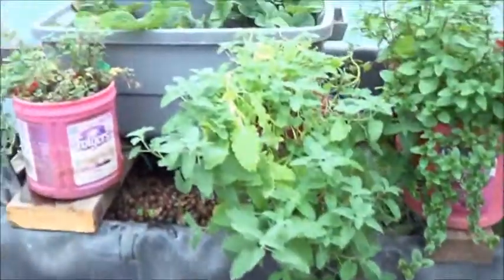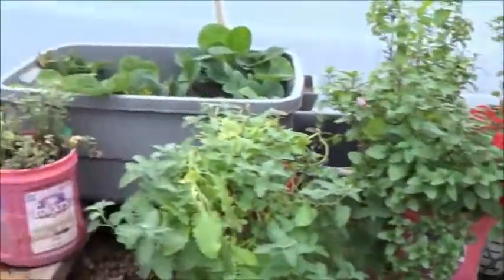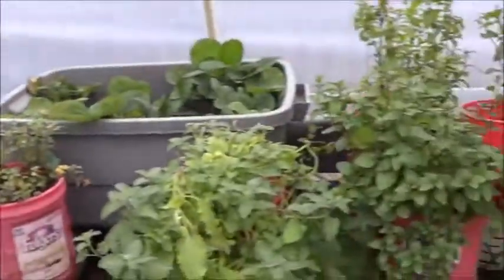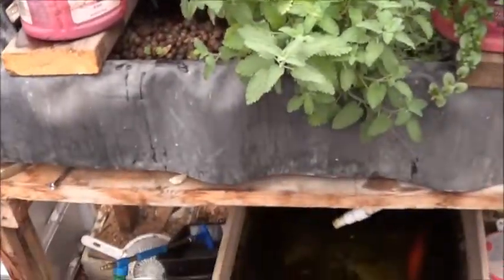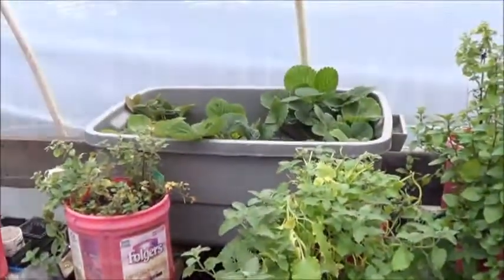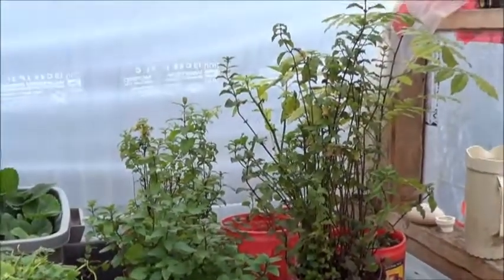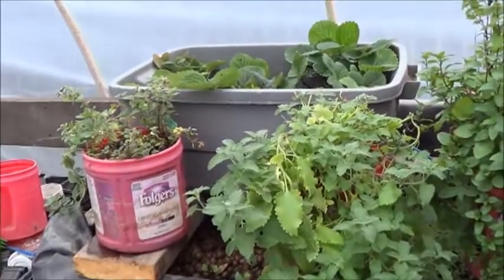Ideally I do think this should be set up with a sump tank, and I'll get to that sooner or later. I also think it should be set up with a water tower over here that feeds everything down there, but I'll get the whiteboard out and explain all that. There you go everybody — this is another quick look at another change in my No Power Aquaponic Garden. Thanks for coming along and have yourselves a fantastic day.